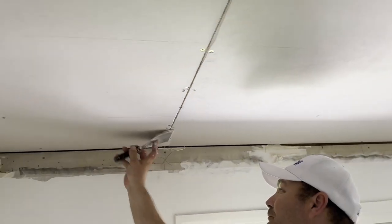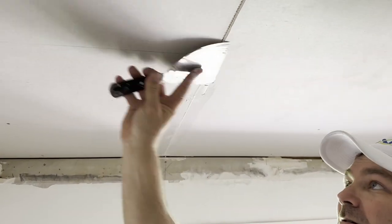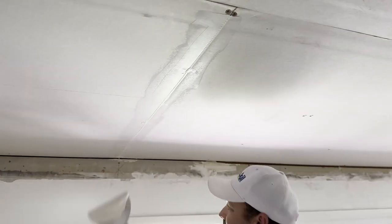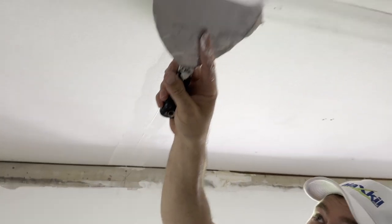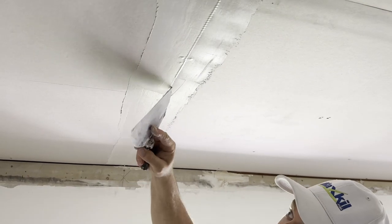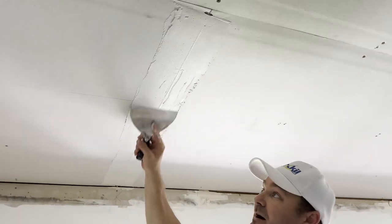Here, I like to push it up and then coat over it. If you're using paper tape, you need to be much more diligent when mudding. You can't drop paper tape over that, because it'll bubble — there'll be no mud under it.